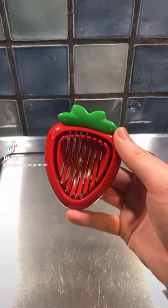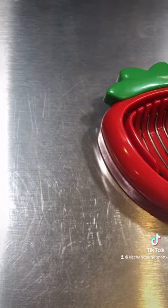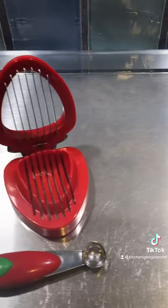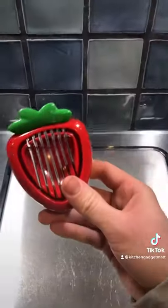Cutting strawberries is very easy with this kitchen gadget. It's called the Joy Strawberry Slicer and it even comes with this hulling tool. Let me show you how it works, and don't forget to hit the plus for more gadgets.